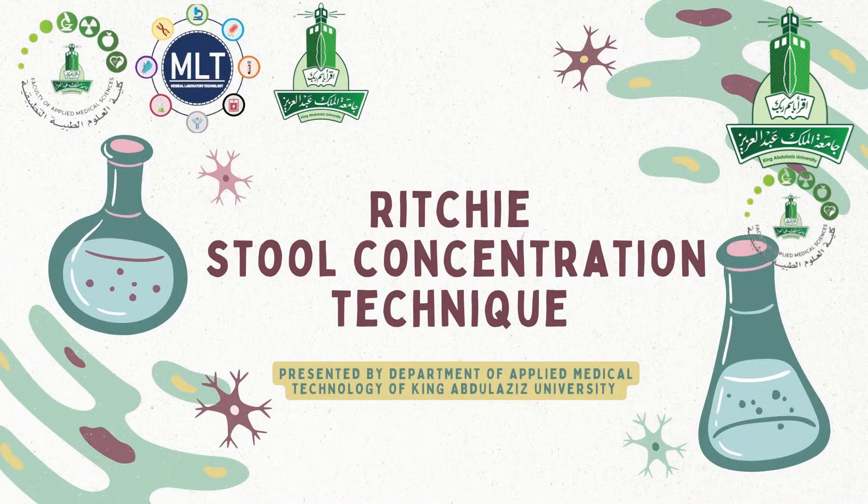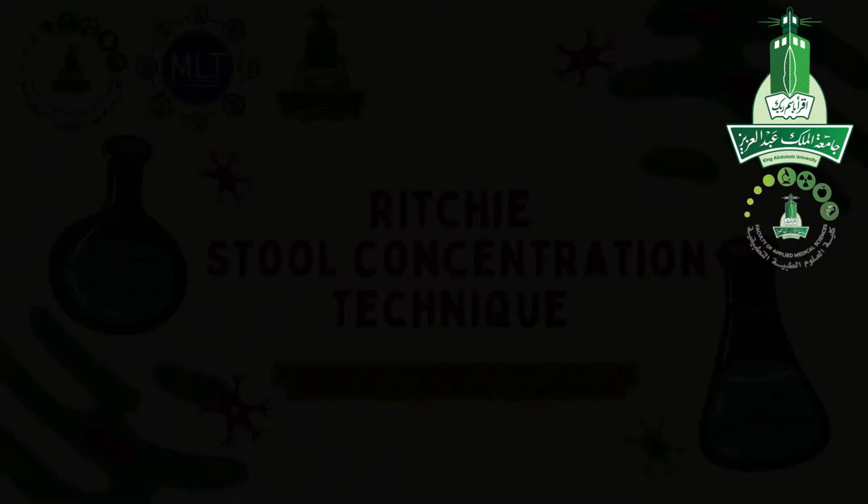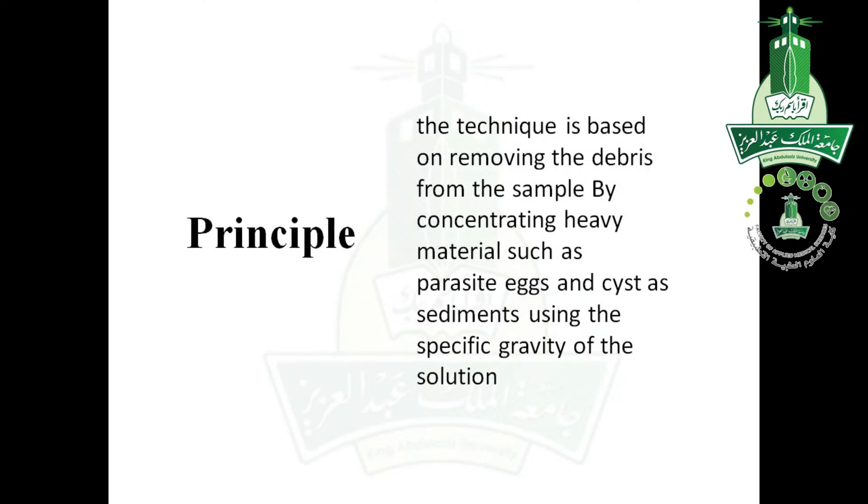Ritchie Stoop Concentration Technique, presented by the Department of Applied Medical Technology of King Abdulaziz University. The principle of this technique is based on removing debris from the sample by concentrating heavy materials, such as parasite eggs and cysts, as sediments using the specific gravity of the solution.